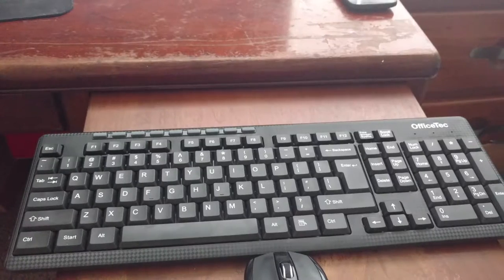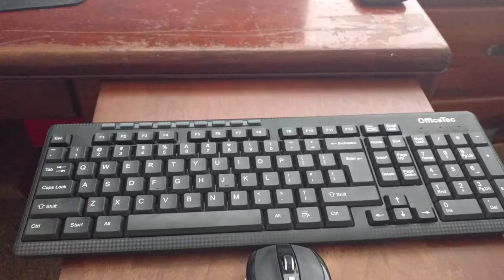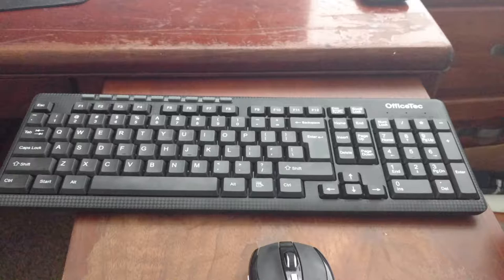How's everybody doing today? Back with another video for you guys, and today we're going to be doing my full review of the Office Tech wireless keyboard and mouse combo. To start things off, let's talk about the build quality and design.